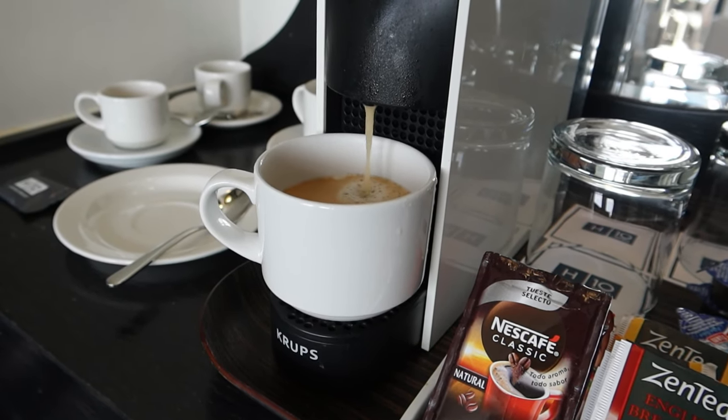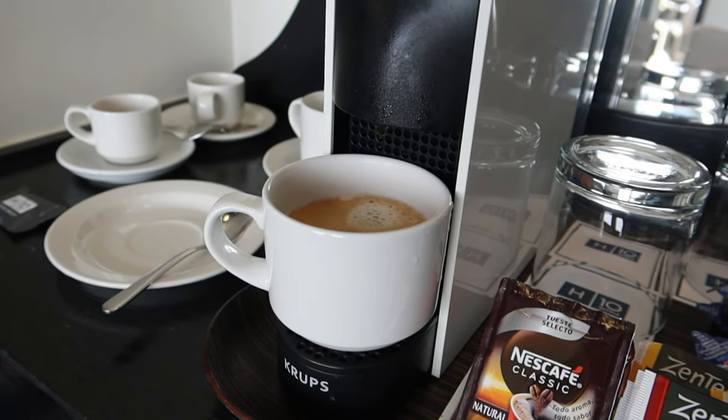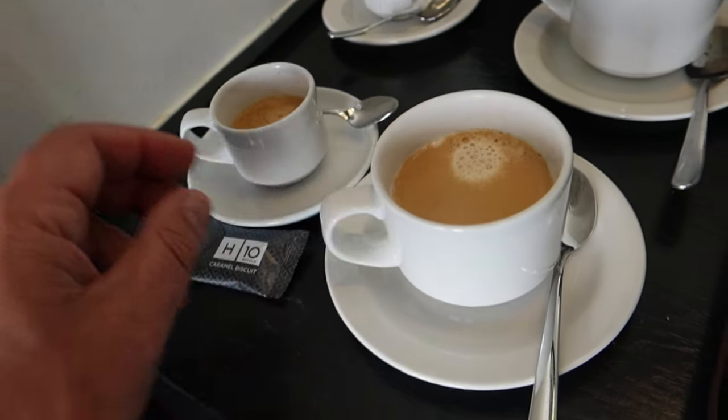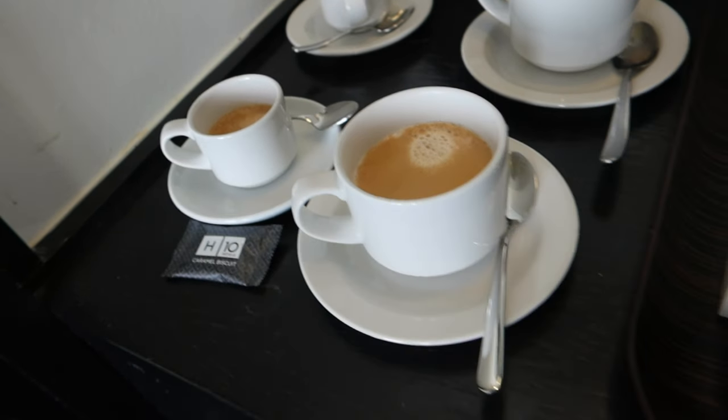Hopefully this machine is going to turn itself off — there we go. That's a nice coffee. Now you can see the different sizes — that's my hand — this is very much a little espresso, a little shot, and this is a nice one.